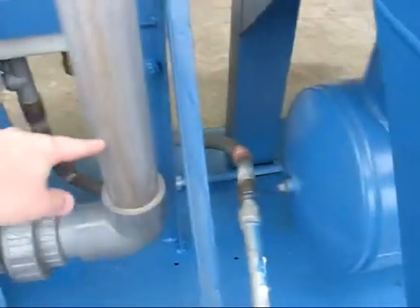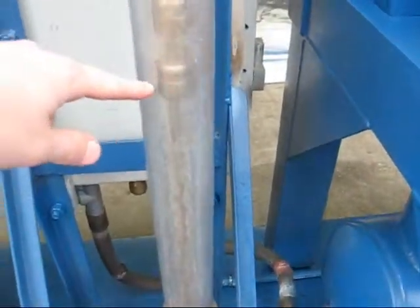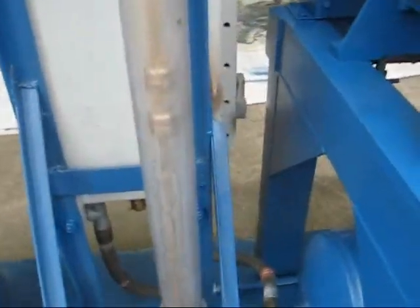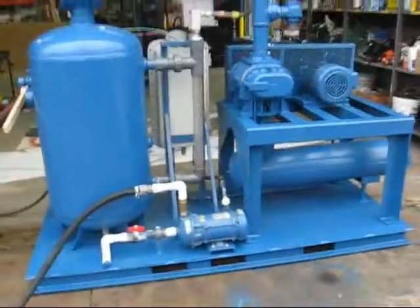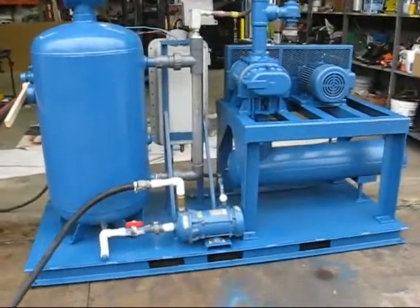We'll test the transfer pump when the water level comes up in this sight glass. It'll come up to about here and that's when the pump should shut off and pump the tank down. So we'll wait for that to happen.